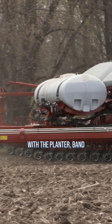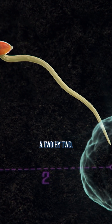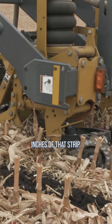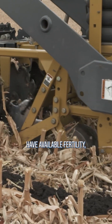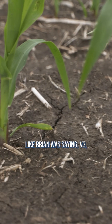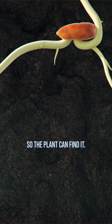Start off with some fertility with the plant or band some fertility near the row, whether it's in a 2x2 or maybe you're doing a strip till and you're putting it all through the top 6 inches of that strip. Have available fertility so your corn plant, when the root system is still fairly small – V3, V4, V5 – have it close so the plant can find it.